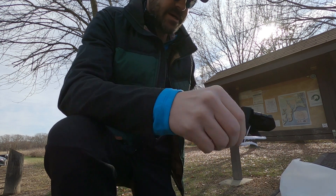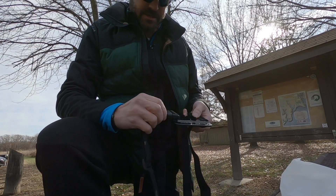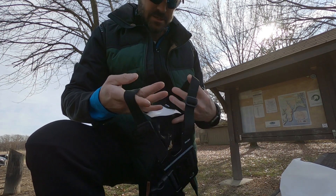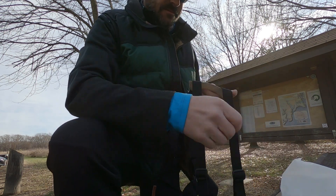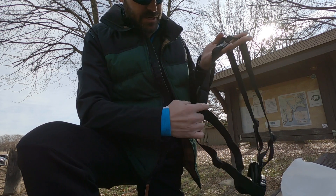Nice and compact in this box here. Got your strap here which will go around your midsection, shoulder straps here that are clipped together, and of course it's got all the adjustable straps that you're going to need here.